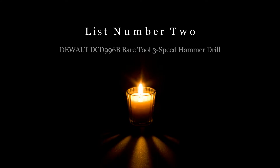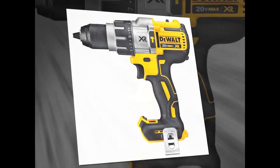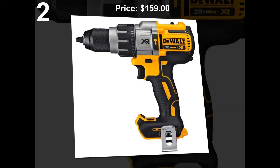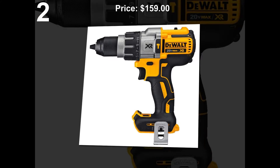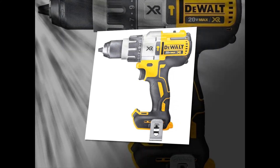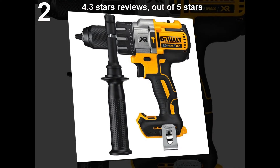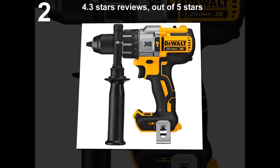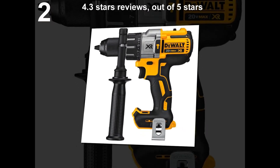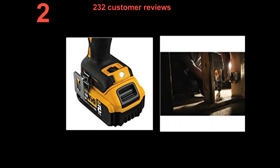List number 2: DEWALT DCD996B Bare Tool 3-Speed Hammer Drill. Price: $159. 4.3 stars out of 5 stars. 230 customer reviews.